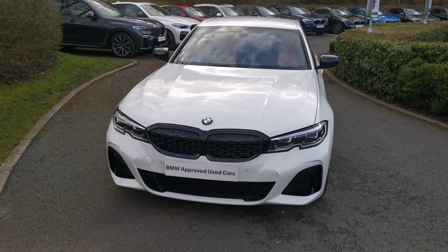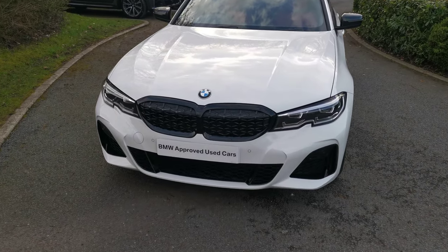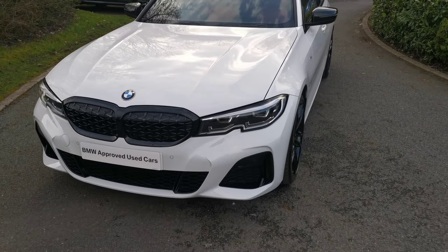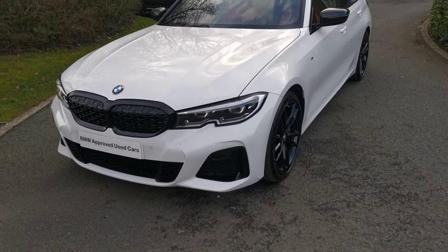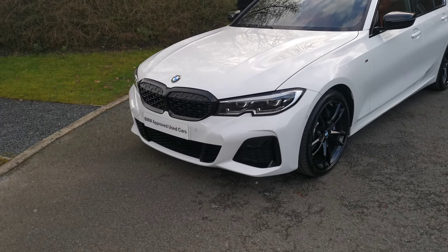This car has the Shadowline Plus pack finish, so we get the full black grilles at the front. It really works great against this contrasting Alpine White paintwork and gives that front end a very aggressive look. We also have the M Sport diffuser.